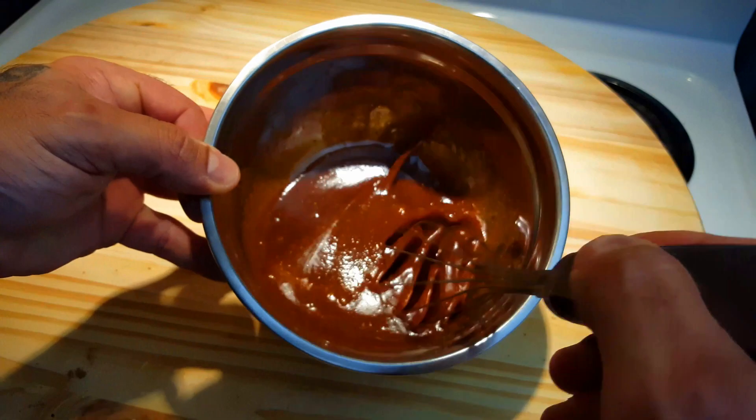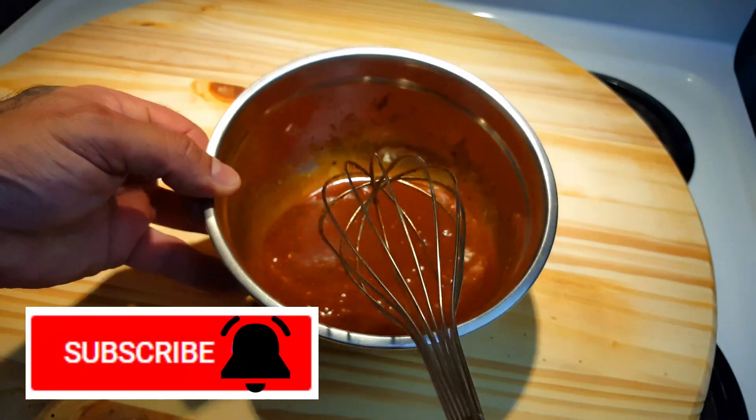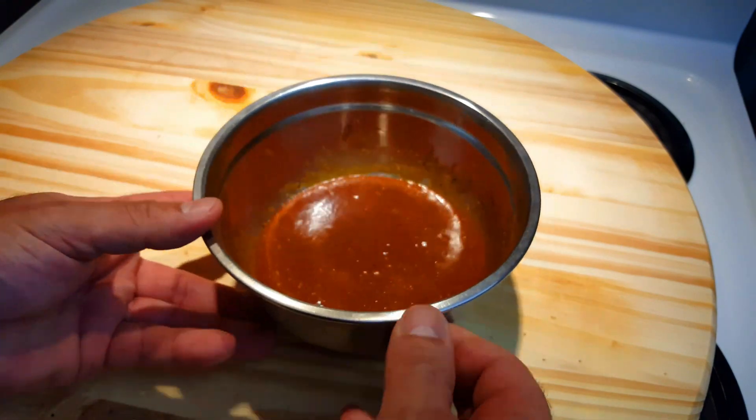If you like cooking up recipes on your own or just watching us hurt ourselves with spicy food, be sure to click the subscribe button and smash that notification bell. So there you have it — a really simple recipe for making barbecue sauce, perfect for ribs right in your own kitchen. Thank you very much for tuning in, don't forget to like, comment, and subscribe, and we will see you soon. Peace.